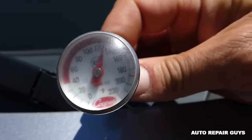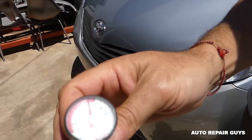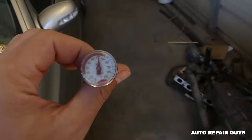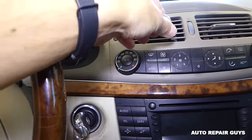Let me show you how hot it is outside in the sun. The thermometer reads 130 degrees in direct sunshine — it's extremely hot right now. In the shade it's about 105 today, which is just nuts. We're going to put a thermometer on the vent to see how cool it gets.